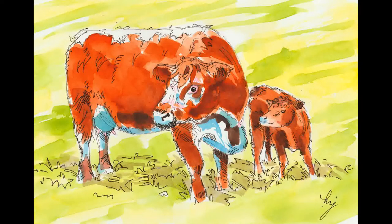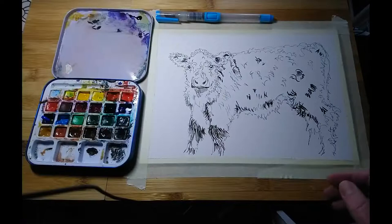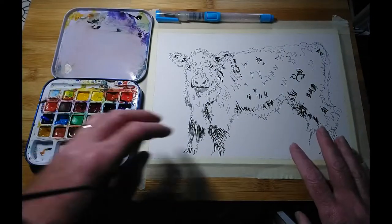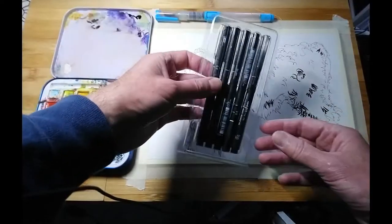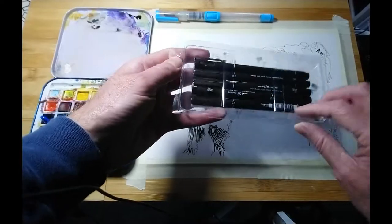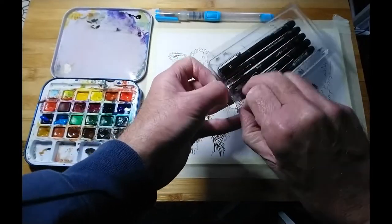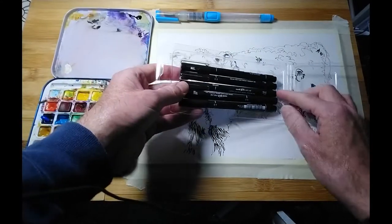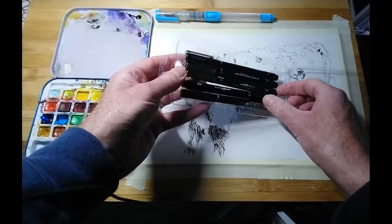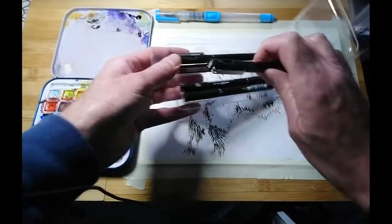There's a little bit more abstraction of the background on that last one, with stronger application of watercolour paint. Today I'm going to work on adding watercolour to this drawing. I've done this with a uni-pin marker pen — they come in a range of nib sizes and also a brush tip. It's black, water-resistant ink, very good for line and wash.